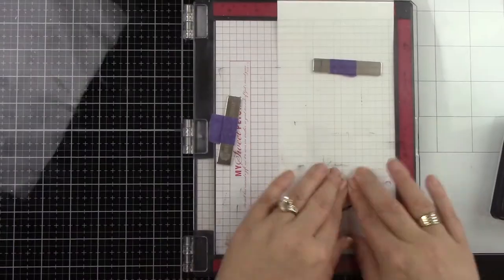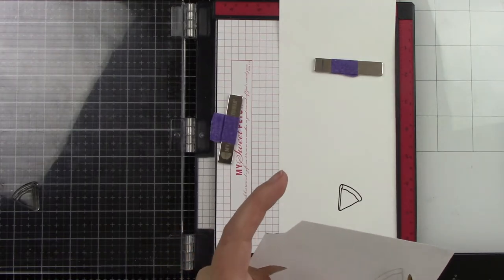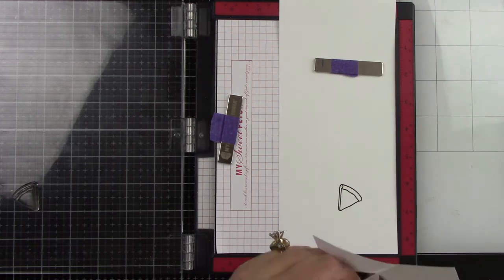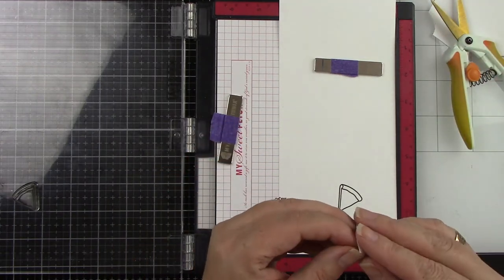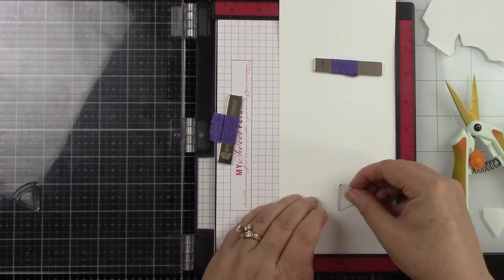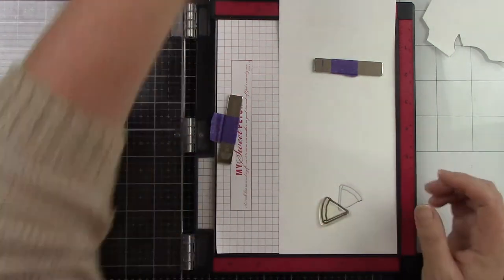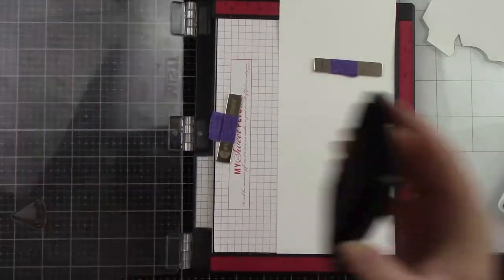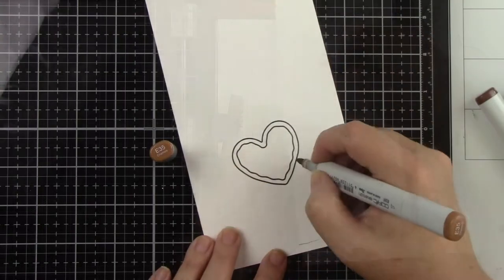I'm going to stamp two slices and do some light masking — I want two slices of pizza to slightly overlap each other. I'll stamp the first piece on masking paper and use my scissors to cut out directly on the black stamped line. I'm not worried about trimming the top part perfectly, just the bottom where the other slice will overlap. I'll stick that down, bring in the second slice, slightly overlap it, making sure it fits within the window, then stamp that one more time. Once done, I'll peel back the masking tape.